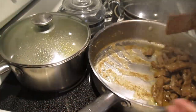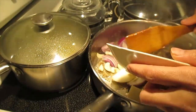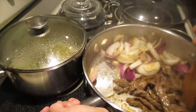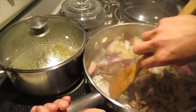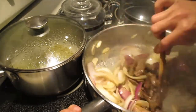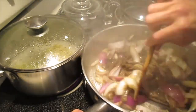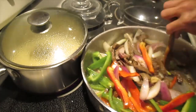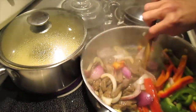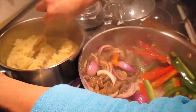I just put the garlic and onion in. I have room, so it's good. Mix together, guys. Move around, move around. The couscous is almost cooked.